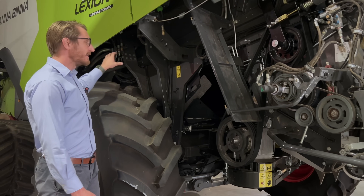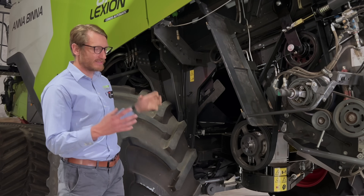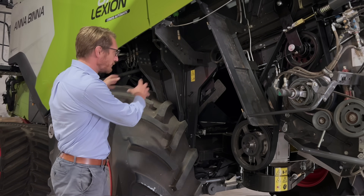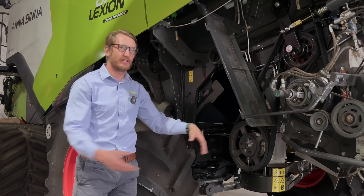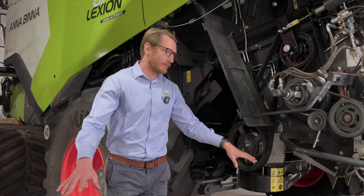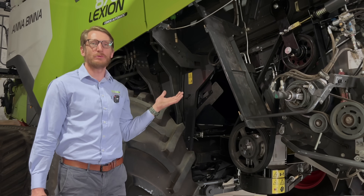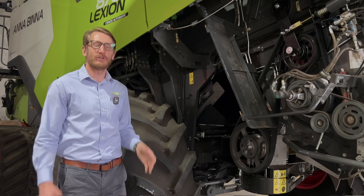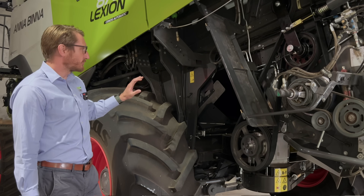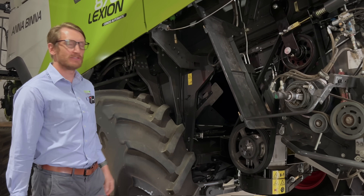Over-threshing doubles the negative effect: you're wasting power actually threshing, and then you're putting more material through the mills which needs to be turned into dust. You end up with a lot of dust being produced and that's going to slow the whole machine down, use more fuel, and it's really not worth it. Harvester setup is critical with a Terminator and it's really all about that threshing system.